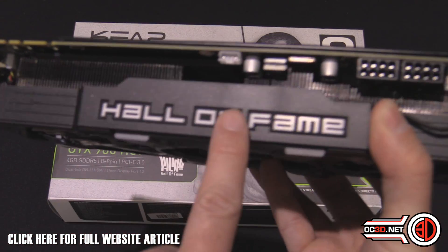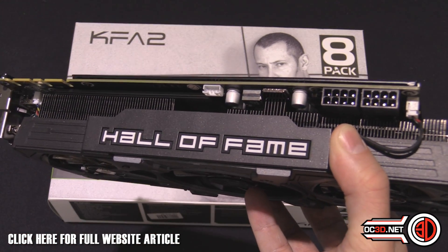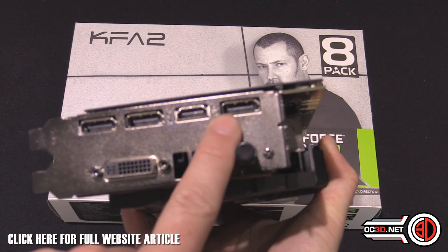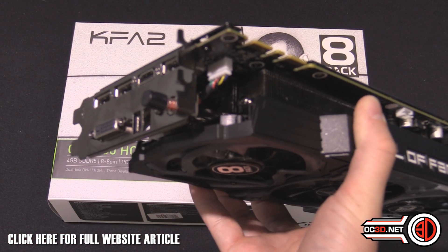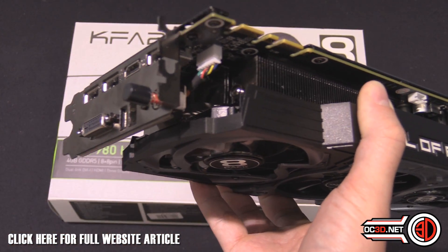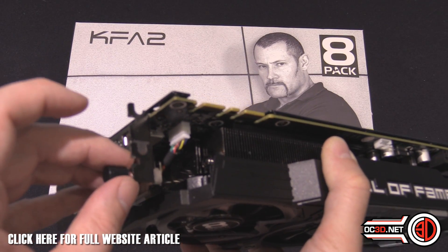This does light up white, just like the normal Hall of Fame does, and you can control that in the NVIDIA control panel software. We've got three display ports, an HDMI and a DVI. And this button here — when you press it in — gives you full speed on the fans. But it also, if you are overclocking, allows you to have maximum available power put into the card to stabilise your overclocks.